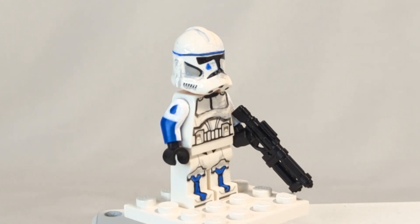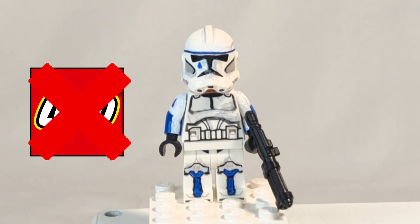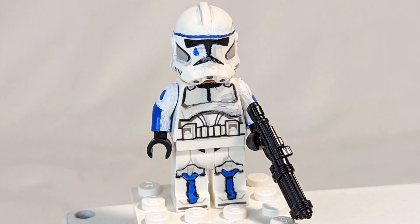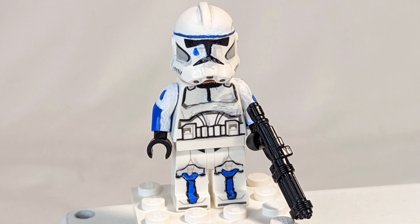I gave him a custom blaster that I got at a Lego convention, and I think he just looks really good considering Lego hasn't made him. With no reference to put beside him other than a 501st trooper, I think I did quite a good job on this custom — definitely not professional looking, definitely looks homemade, but overall I'm happy with it.